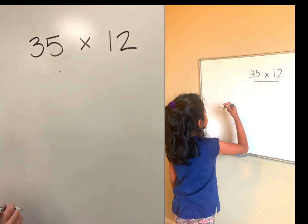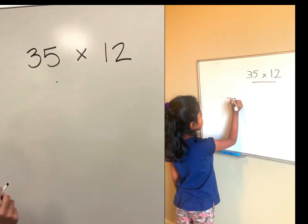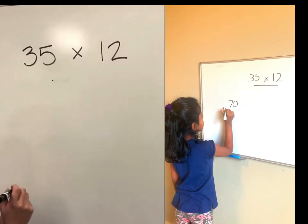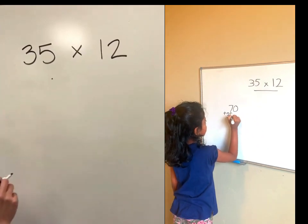Great parents. In class your children have been learning how to use the area model to solve multiplication problems. This is very different from the way that we were taught in school, so I wanted to give you some tips so you can help them if they're having trouble.